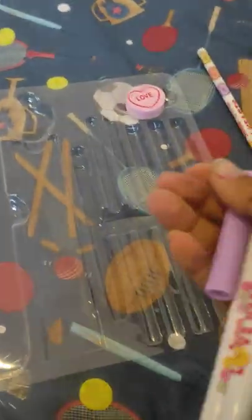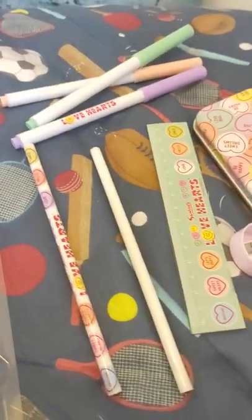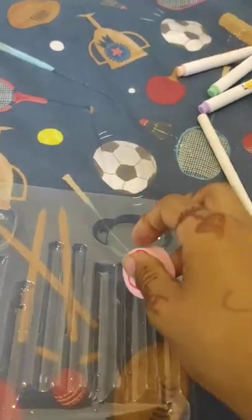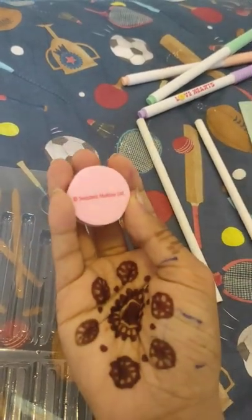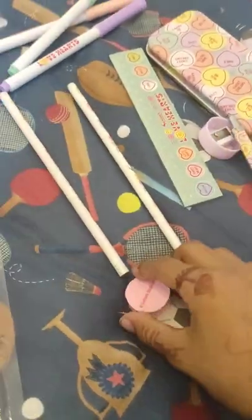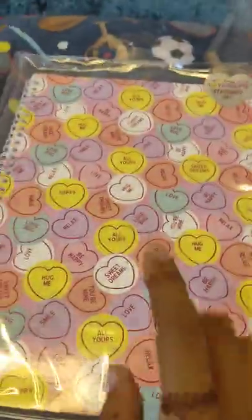Oh my gosh, the purple is so good! Wait a minute — now I can't shut the marker. I can't get the lid on. Stay there — wait, it's so hard, guys! Three two one — we did it, wow!